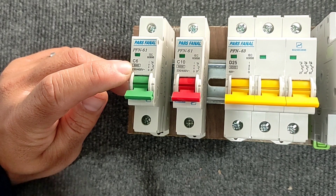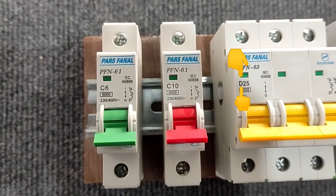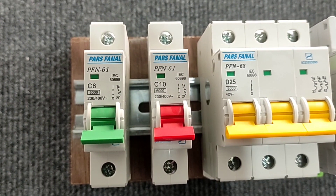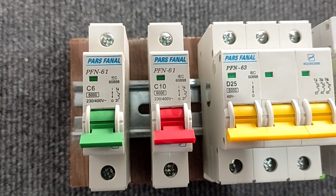The type D switch has a higher initial current and is used in industry. The type B switch has a lower initial current and is used in lighting circuits and buildings.